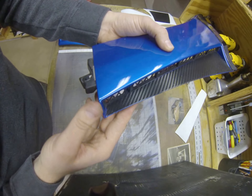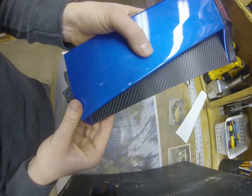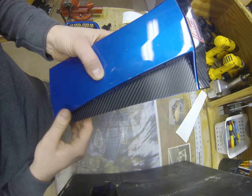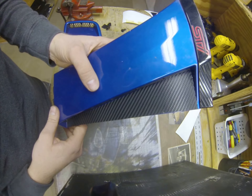Again, this is the side fender gill. This is in carbon fiber, also available in black. Available at www.cruxmoto.com.